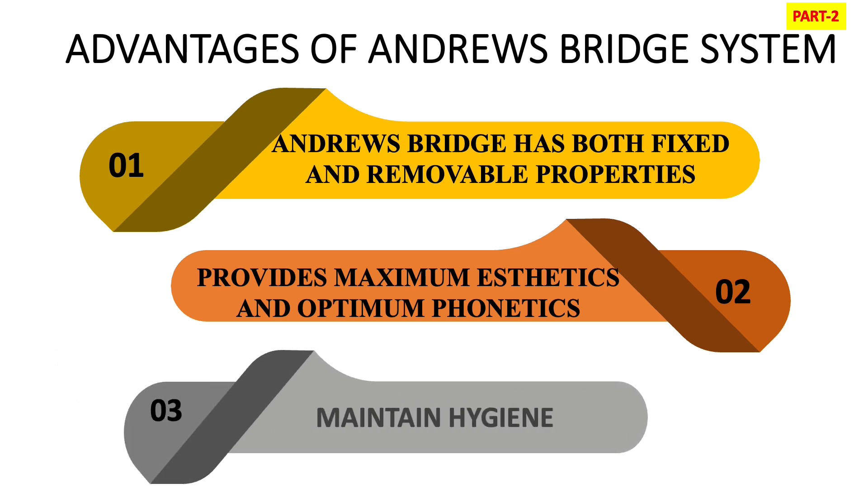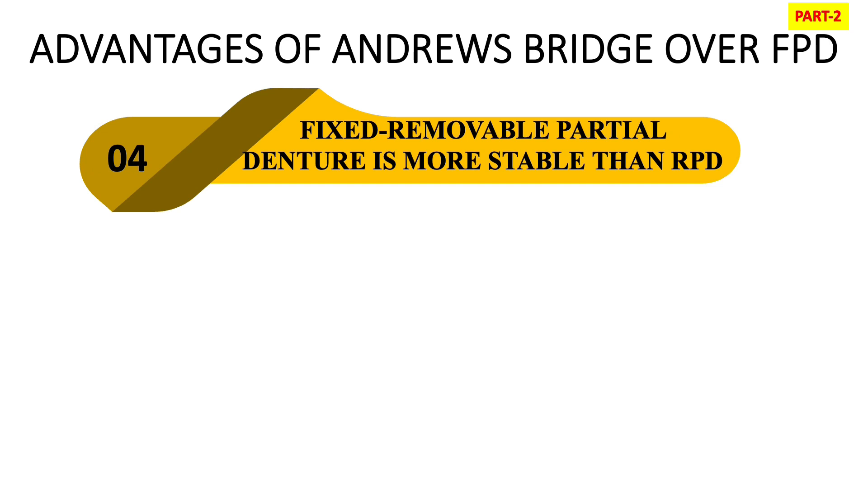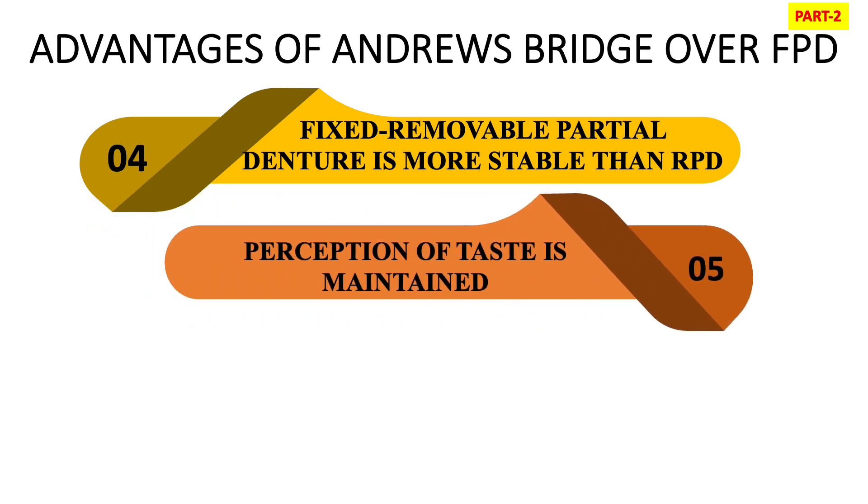You can easily maintain hygiene because the removable part is easily removed by the patient to maintain hygiene around the abutments. It is a fixed removable prosthesis, so it is more stable than an RPD because we do the pickup — with the help of the housing it fixes over the bar. Also, perception of taste is maintained because the removable prosthesis is retained by the bar retainer, so there is no requirement for denture flanges.